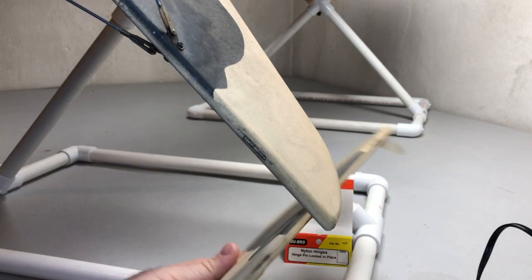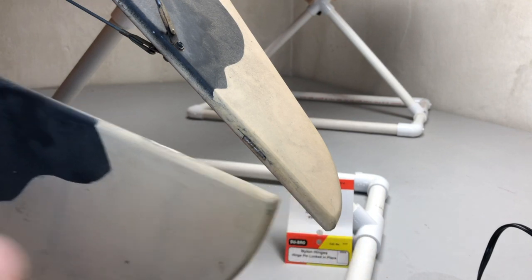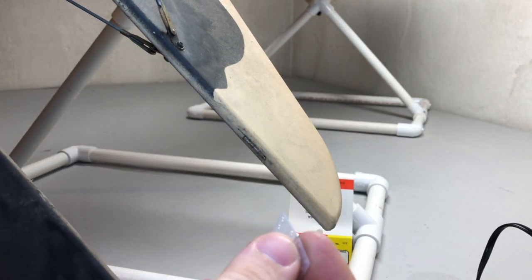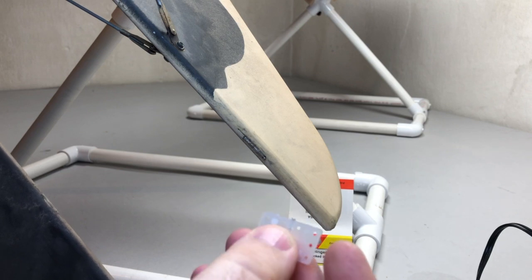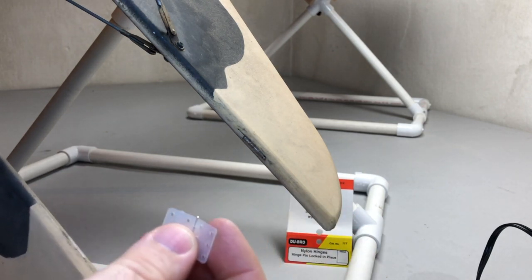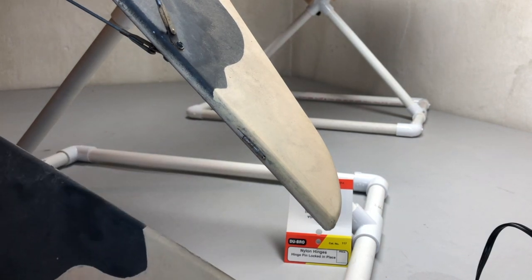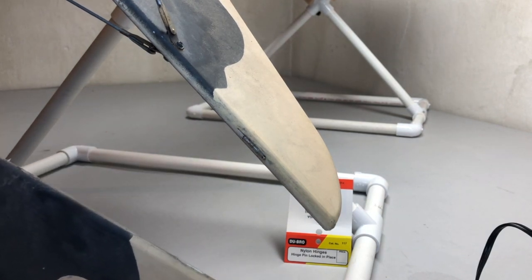As you can see here, I've already got the elevator half set up and ready to go. I'm using the Dubro hinge pins locked-in-place hinges. You can pick those up at Dubro.com, and we also carry those over at BallsyUSA.com. The category number on those is 117.